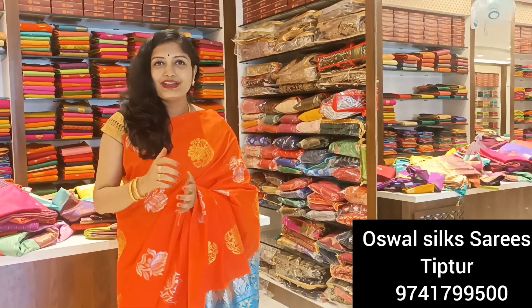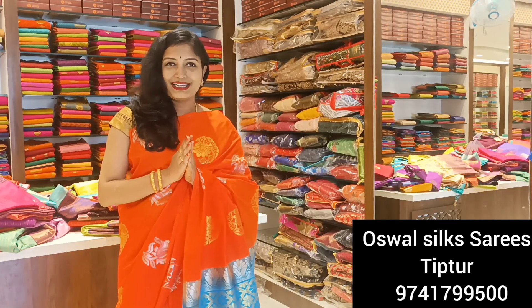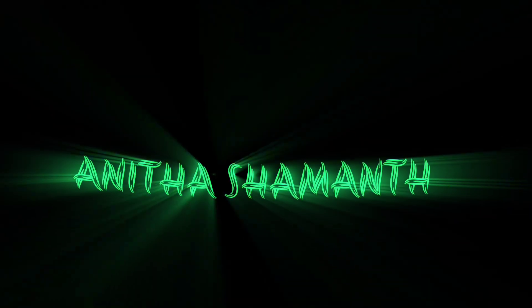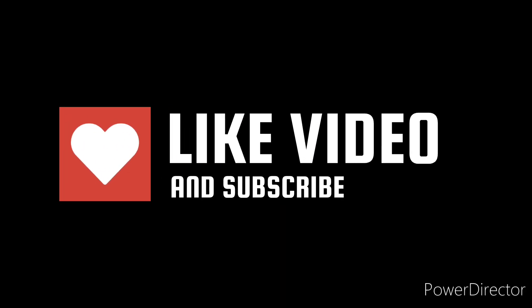Please reach out to us for short rates. These collections are available for you to purchase. If you liked this video, please subscribe to my channel. I will see you in the next vlog — take care, bye bye, love you all!